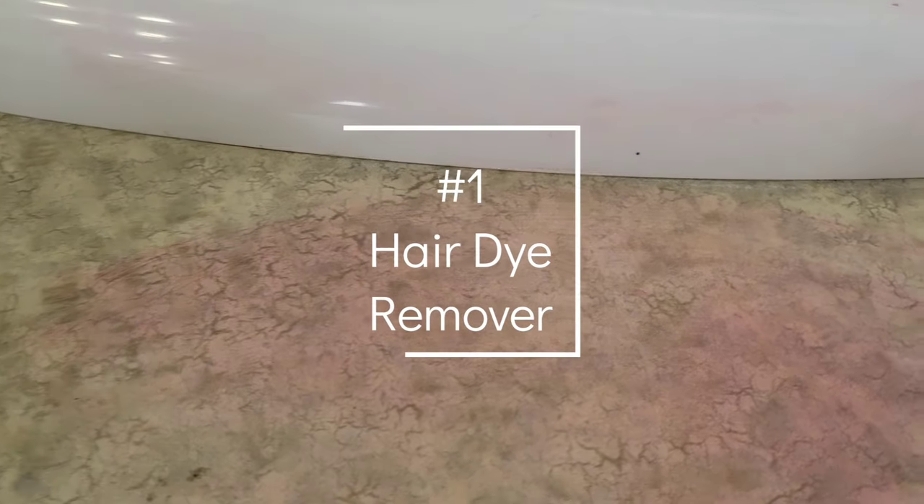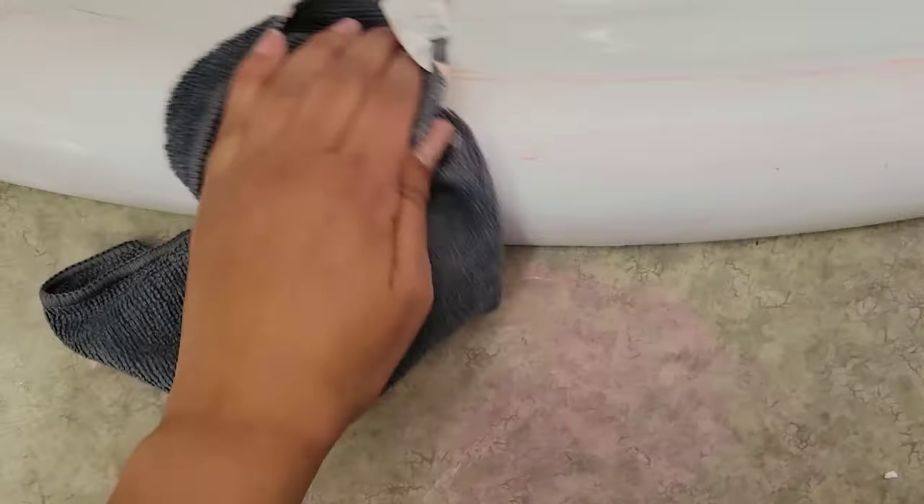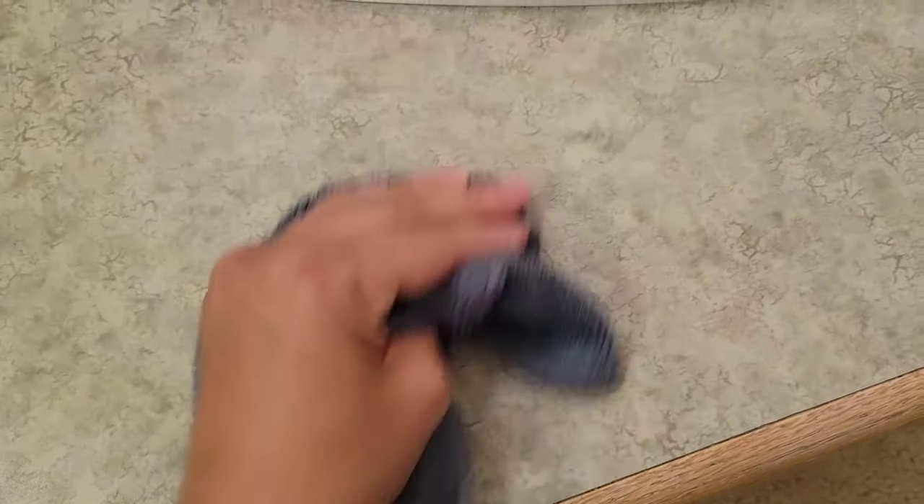Here is the first trick. If you have ever done an at-home hair dye kit, you have probably gotten some hair dye on the tub, sink, or countertop. And if you've cleaned it with a regular cleaning supply, it probably lasts for a couple of weeks while you have to keep scrubbing it. Well, with the pink stuff, I just put some on my towel and started wiping, and as I was wiping it started coming off almost immediately. Just a couple seconds of scrubbing and the stain is gone like that.